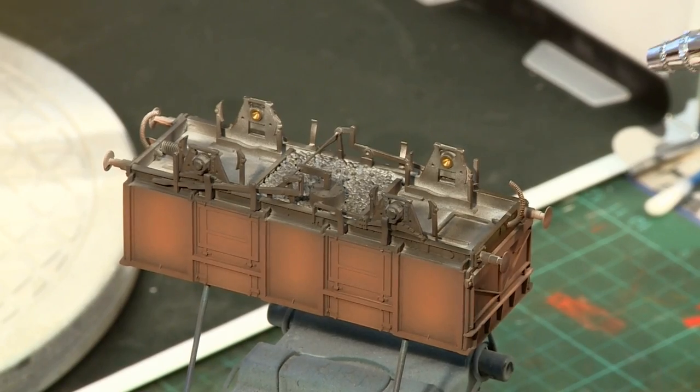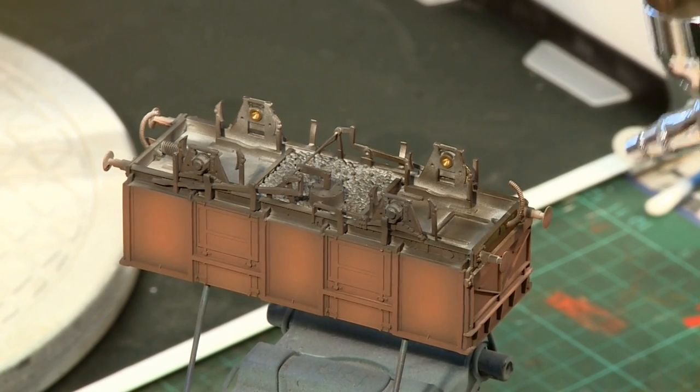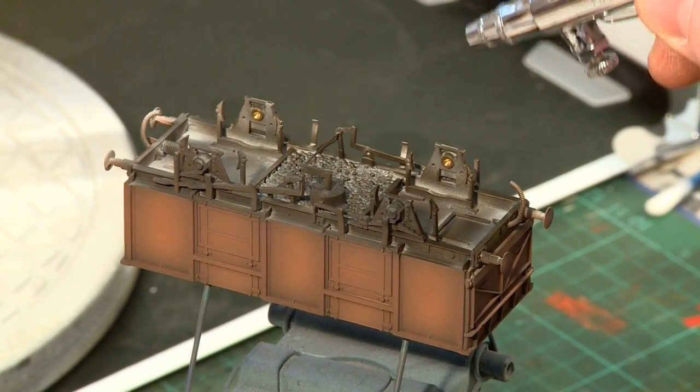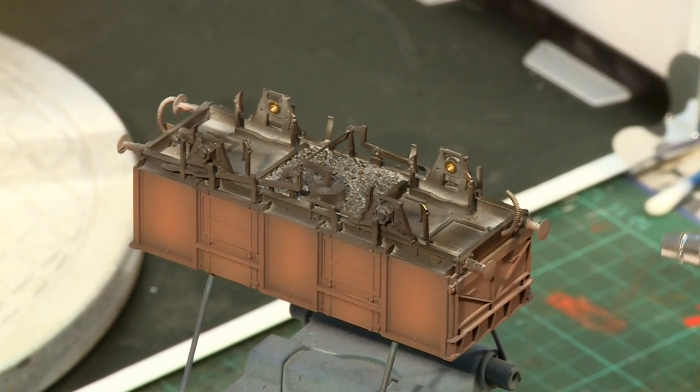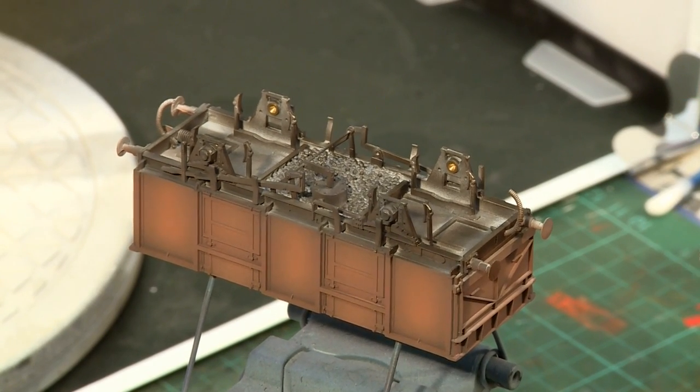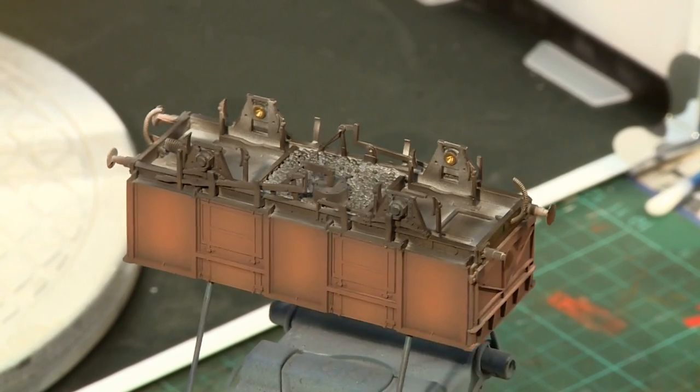Another positive of the pre-shading technique is the lack of masking required, even when painting the underframe. Here, a mix of Life Colour Frame Dirt and Weathered Black is being sprayed directly to the chassis.